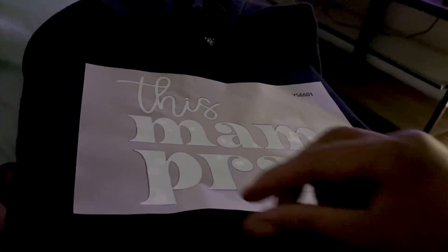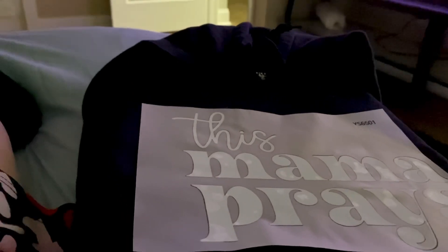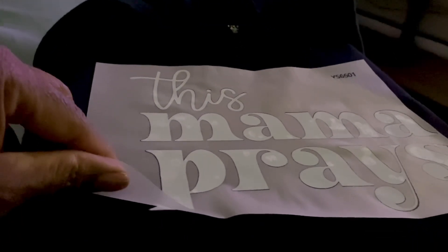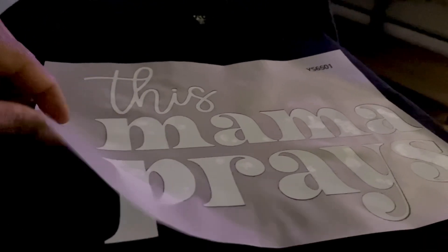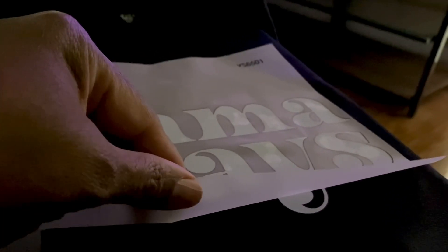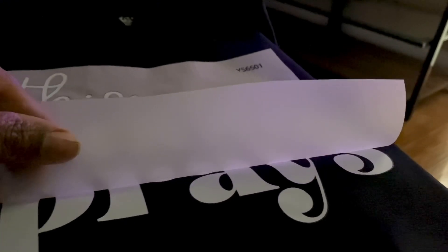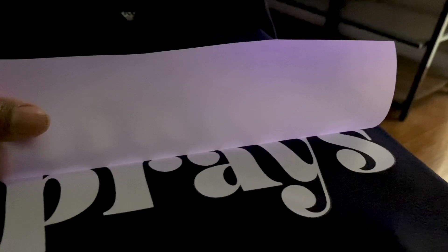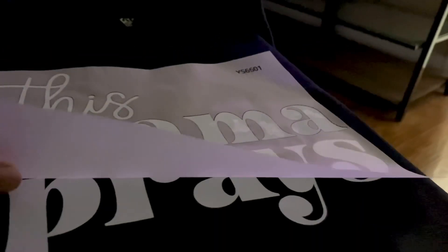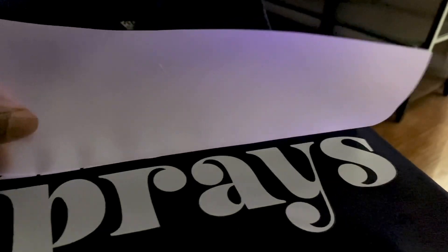So I'm going to be peeling it back for you guys. Let me hold the camera the other way so you can see. I usually like to start from the bottom and peel it all the way up — and it's looking good. If you have any peeling up with your paper, you want to stick it back down before you peel the rest, press it back down, and apply the heat again.